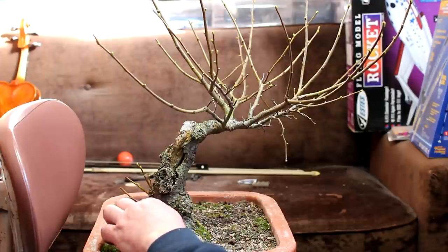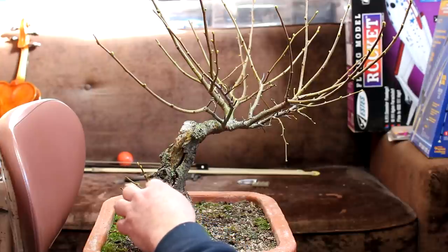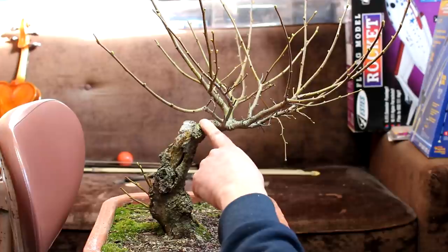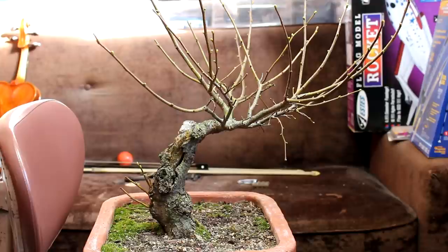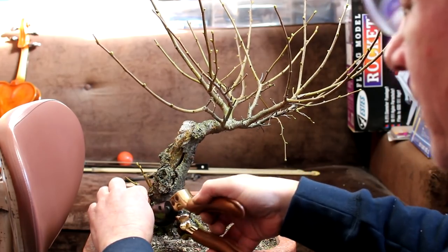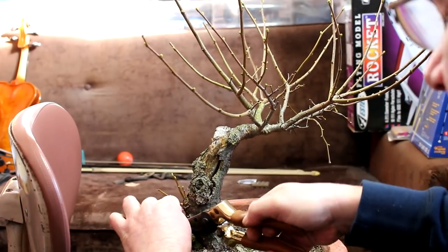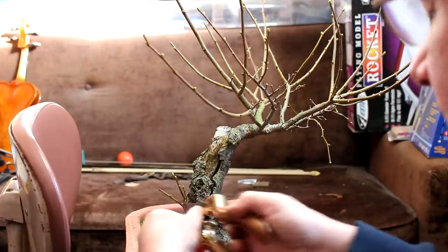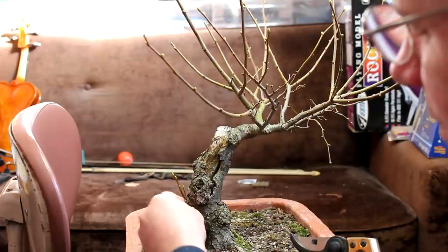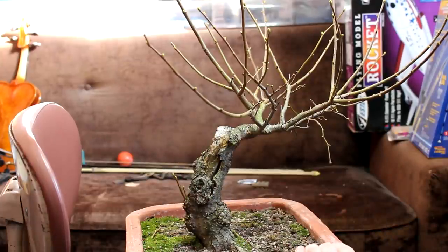I'm thinking that this sucker here can become a trunk — it's high enough that it would look good. We're going to have one trunk coming up here and keep this as the secondary trunk on this side. I'm going to prune off the lower suckers and just leave the one that will become a trunk. We're going to remove any buds coming out down here, so we're left with the one that will grow as a trunk. We won't prune this at all, probably not even in the summer.